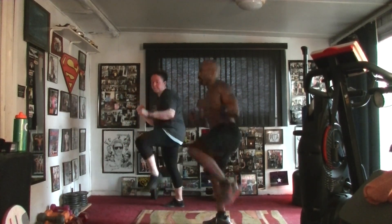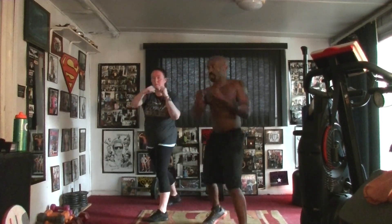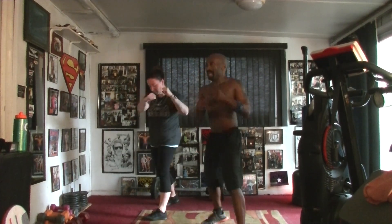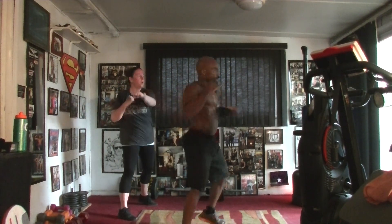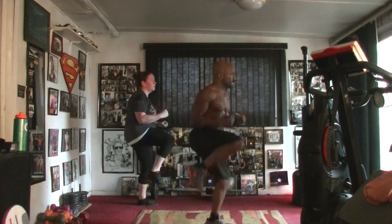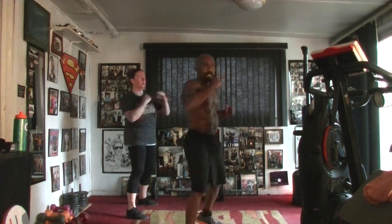One, two, three, four, five, six, seven, eight, nine, and ten. Five, six, seven — punch and pull, jab it out. One, two, three, four, five, six, seven, eight, nine, and ten.